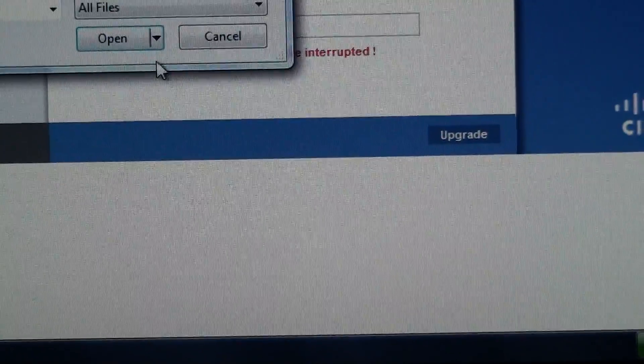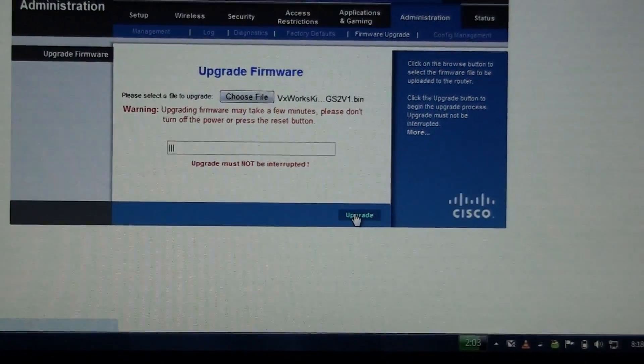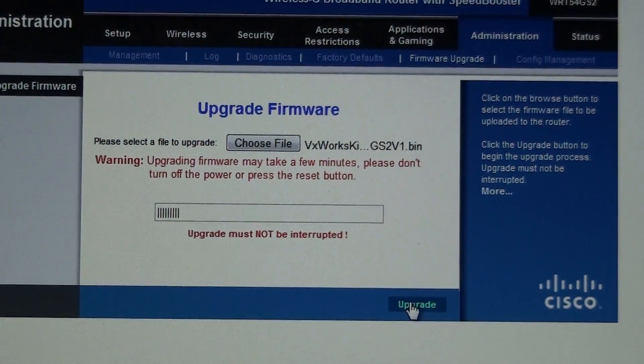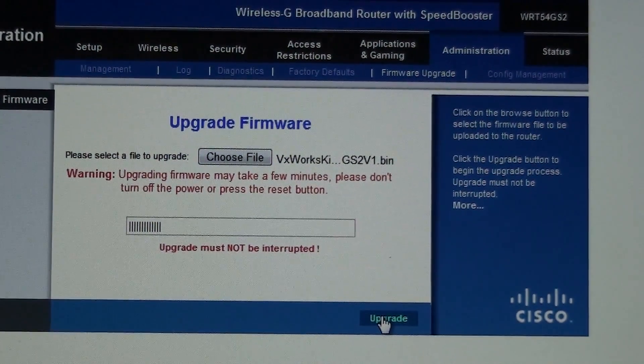VXWorks Killer. Open. I still hope I don't mess this up. Alright, there's the router - successful, rebooting, flashing. I think I gotta wait for wireless or something to show up. Again, I've never done it on this router before.